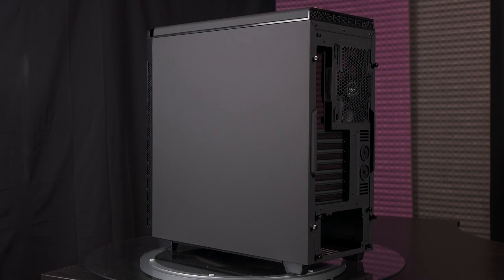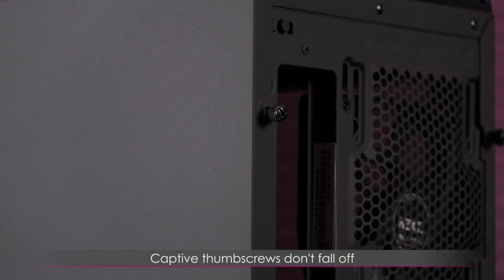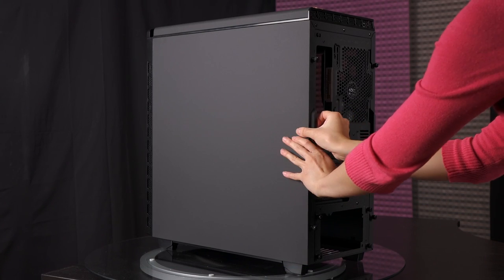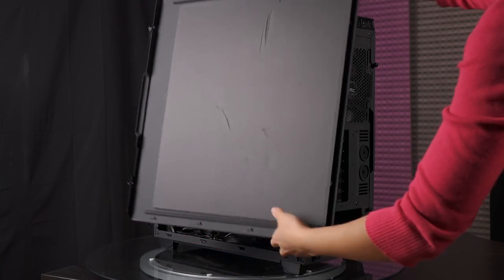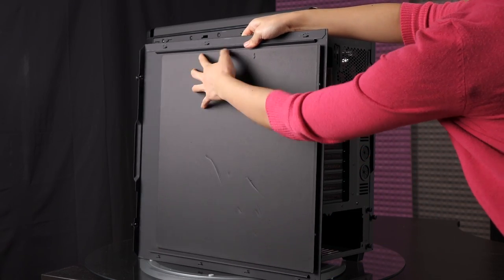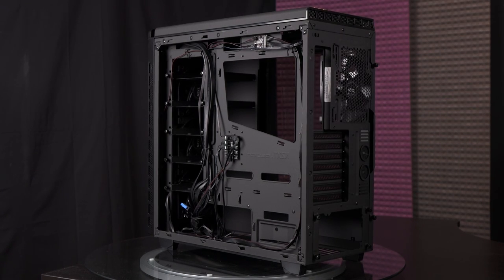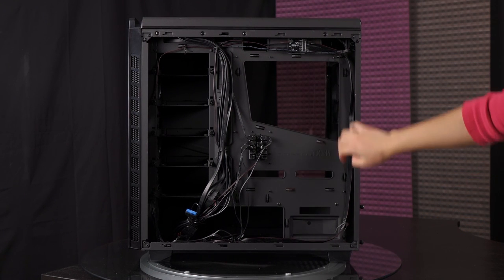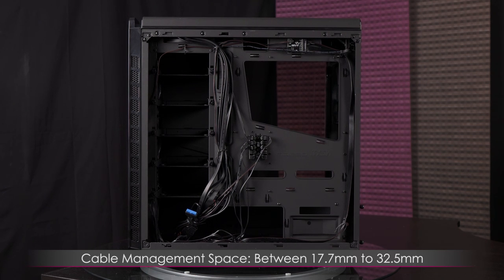I'm going to remove the right side panel. The thumb screws are captive, meaning they don't come off — so you don't lose them. The side panel just slides out. On the other side you get plenty of noise-reducing material, as this is meant to be a quiet case. On the inside you get plenty of room for cable management — between 17.7 and 32.5 millimeters.